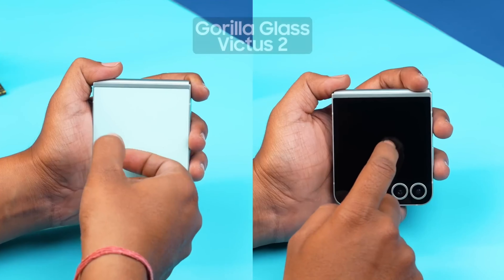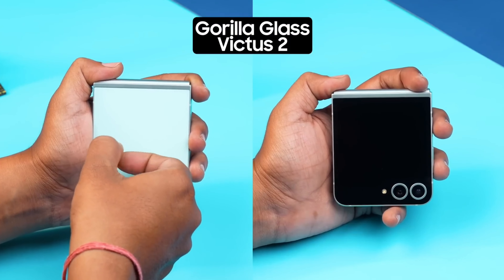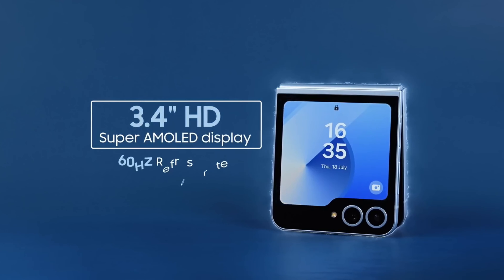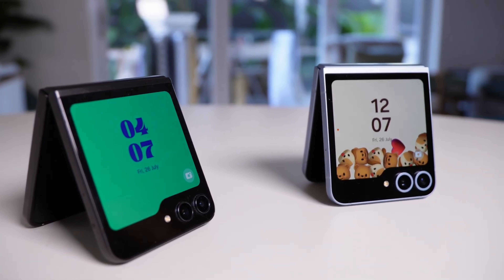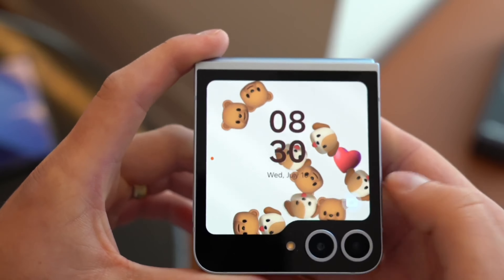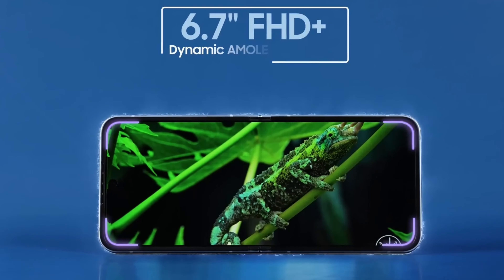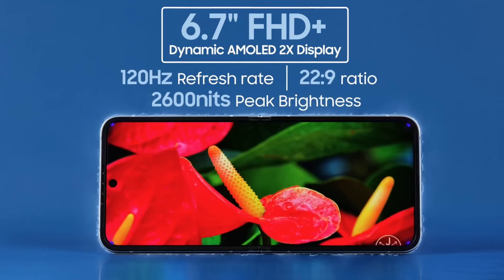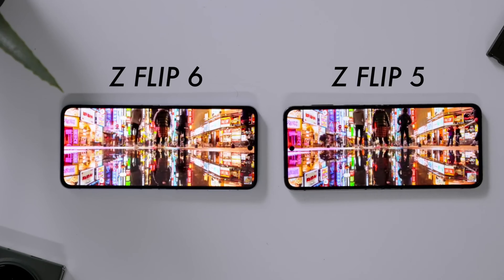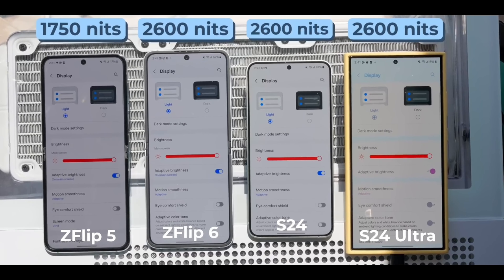For build quality, Samsung has Gorilla Glass Victus 2 protection on both top and bottom, with Armour Aluminium on the sides, making it more durable than before. The external screen is the same 3.4-inch Super AMOLED display with 60Hz refresh rate, but the Flip 6 external screen looks a little brighter and now has an inbuilt accelerometer — when you rotate the screen, the animations change accordingly. The internal screen is a 6.7-inch 120Hz Full HD+ AMOLED display with peak brightness upgraded to 2600 nits, so you can easily see the screen even in bright settings.